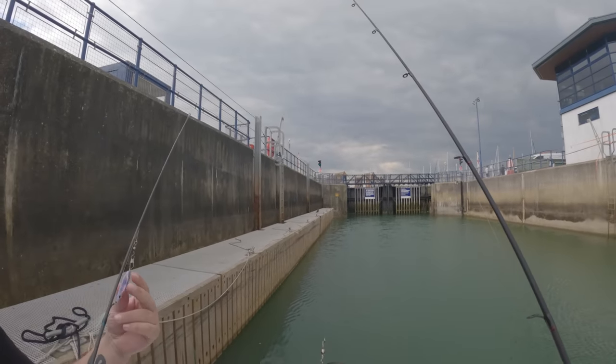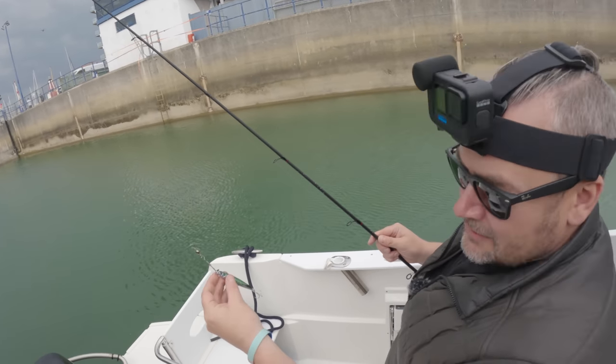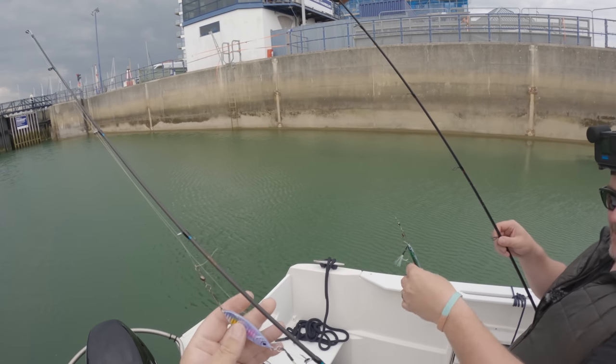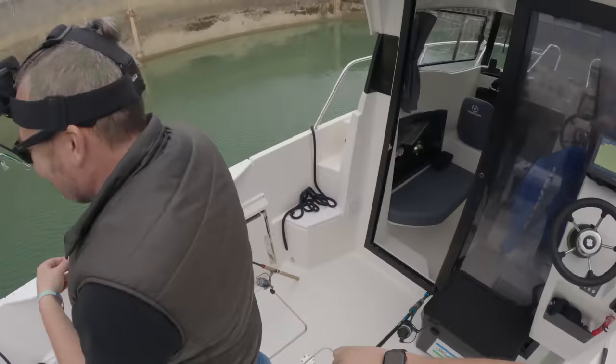We're going to try and catch some bass today. I've got a 40 gram lure - it's mackerel colored and wobbles down like this. It's more of a spoon type thing but mine's more of a ladle. Let's go to sea!